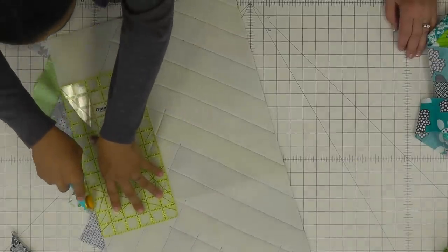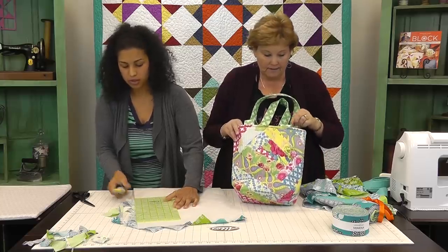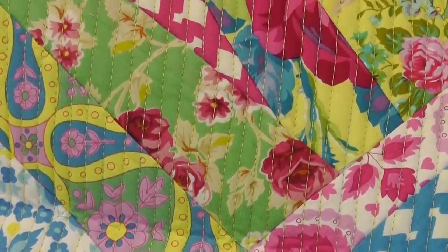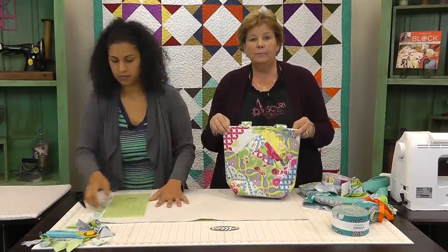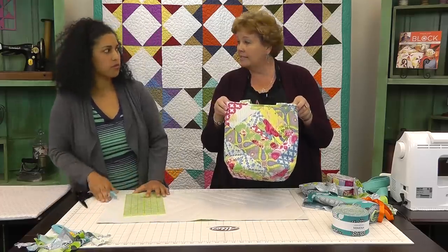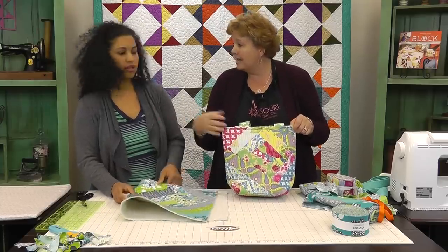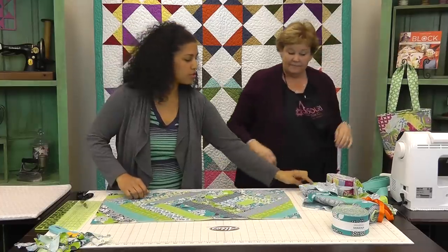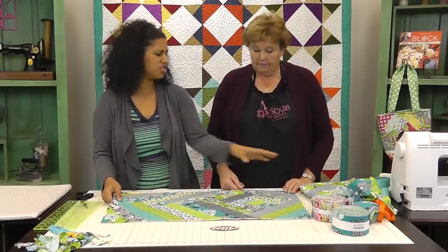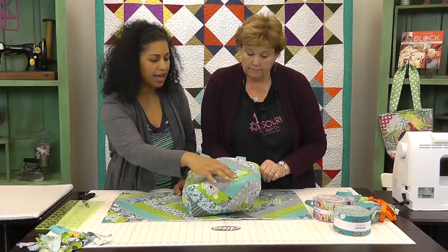A lot of times when we do a tutorial, we put the pattern in the Block magazine. This is actually coming out in the Block magazine, and we used Jennifer Paginelli's Good Company fabric for the featured version. It's fun to see it in two different styles — totally different fabrics but the same construction. On this one I also used a variegated thread that had the colors of the fabrics, so it adds a little more color and pop to it. If you want to add quilting lines, do it at this point; if not, no big deal — we're moving right along.